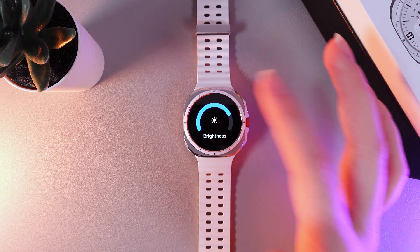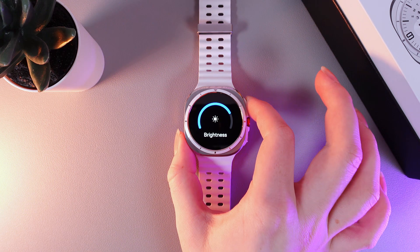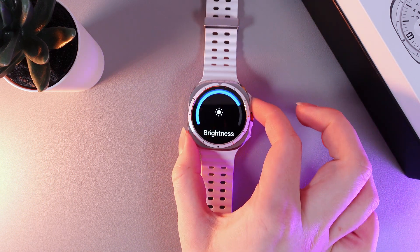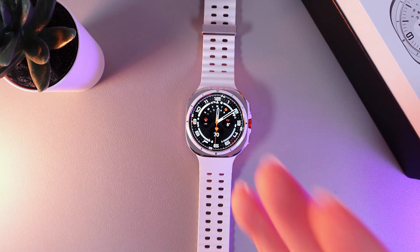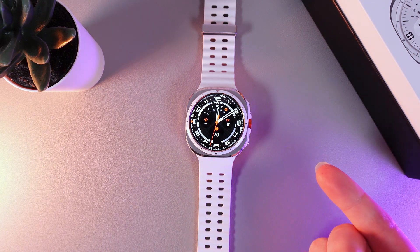So I will leave it like this and then click on the watch face button — here it is — to save the changes. And this is it! I hope this video was helpful for you and thank you so much for watching!